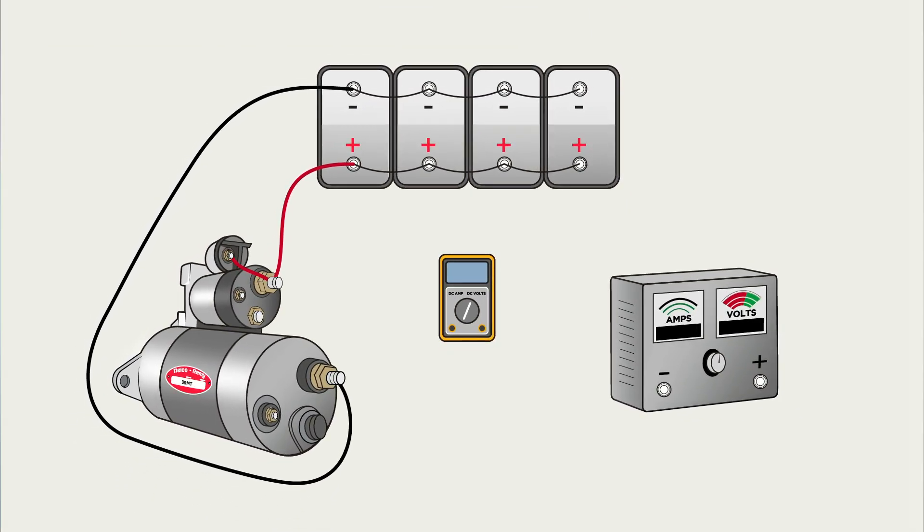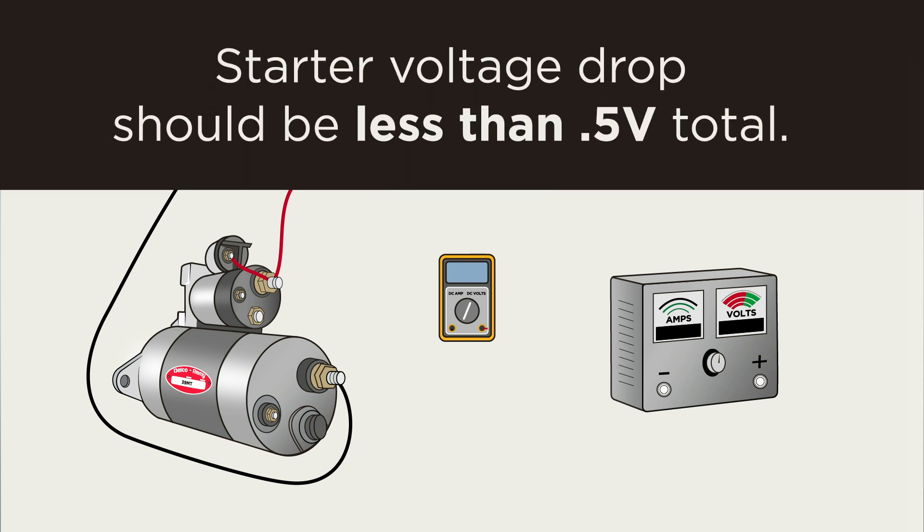The starter voltage drop should be less than 0.5 volt drop total on the cranking circuit. This is an important step, and is often the cause of a slow cranking complaint.